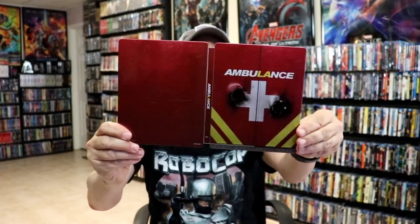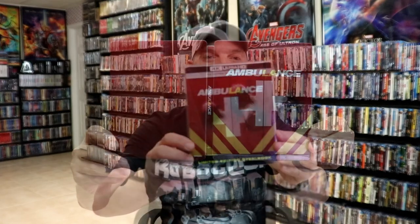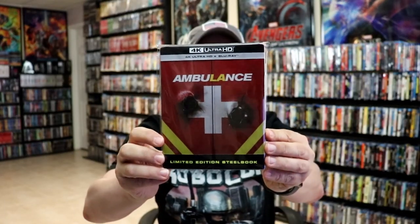So it's a really nice-looking Steelbook. I'm going ahead and placing this Steelbook inside this protective bag. This bag will help keep the Steelbook from getting scuffed up on the shelf up against my other Steelbooks. I do have an affiliate link down below where I purchase these bags off of Amazon, if you're interested in checking that out.